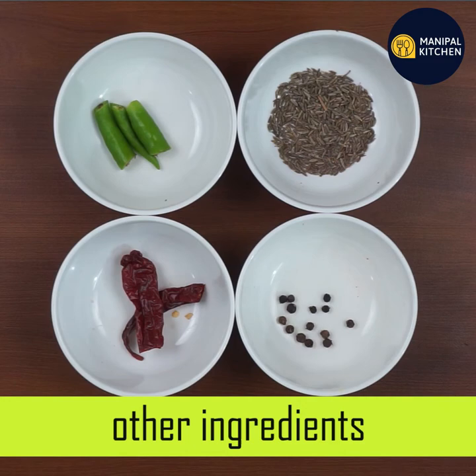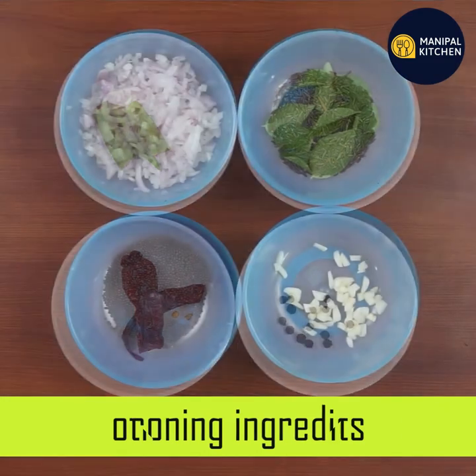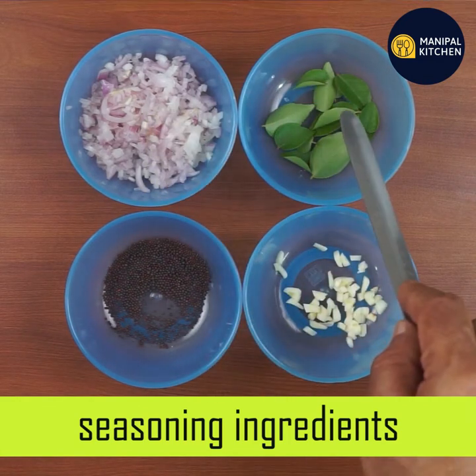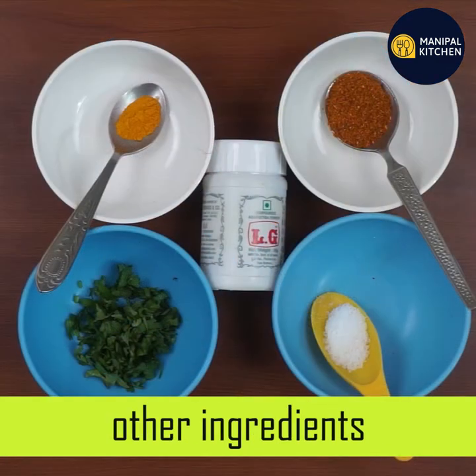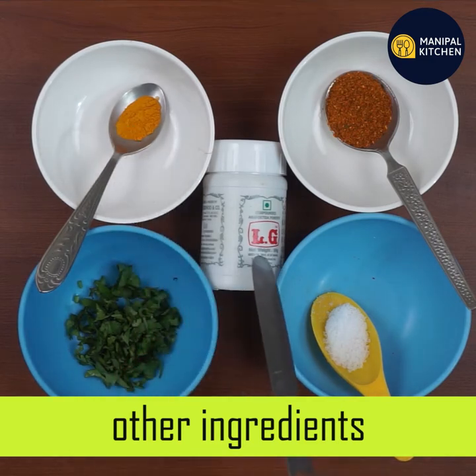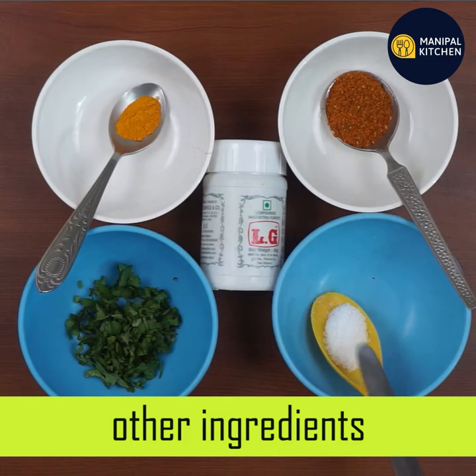Add 1 teaspoon of salt and add 10-15 minutes to the oil. Add 1 teaspoon of seasoning and 1 teaspoon of salt.